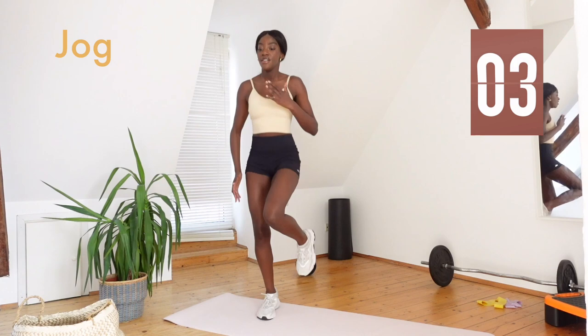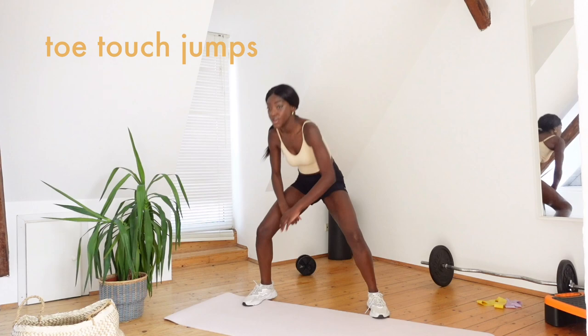For this one we want to go down, touch each toe and then right back up. Make sure you use alternate arms to toes.